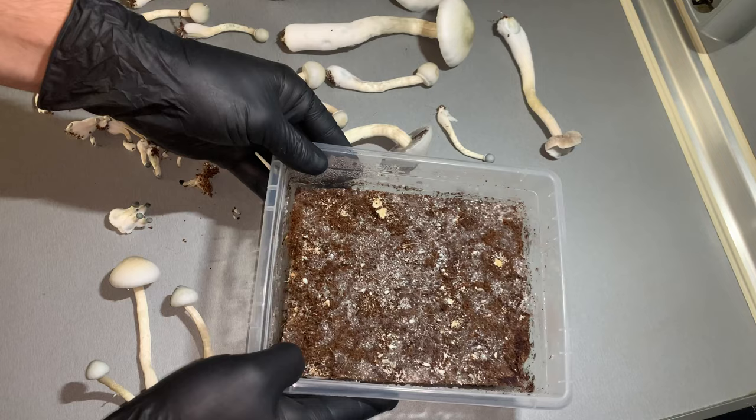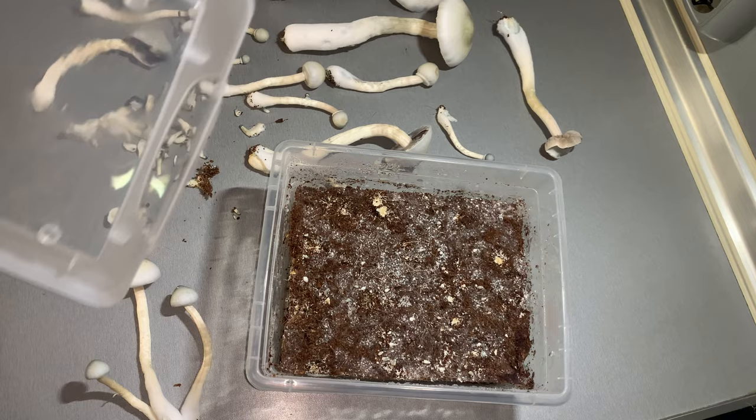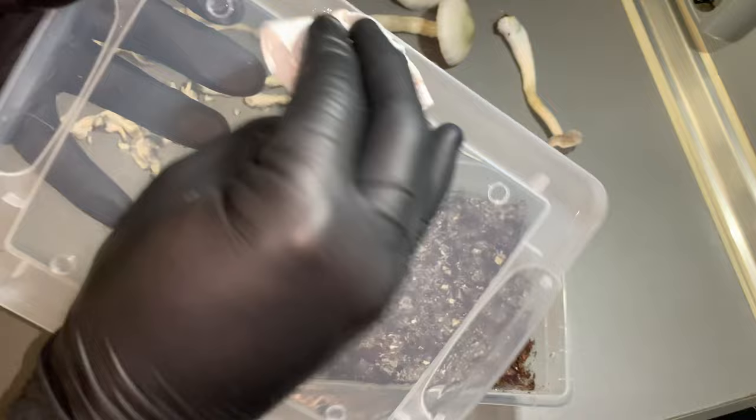You should try to pick up every single mushroom. Now, I'm going to show you how to prepare for the second harvest. Get the lid, spray it with some alcohol, and wipe it.